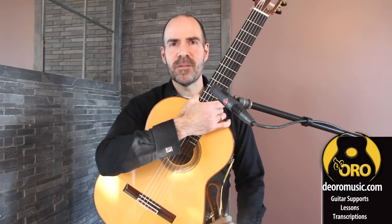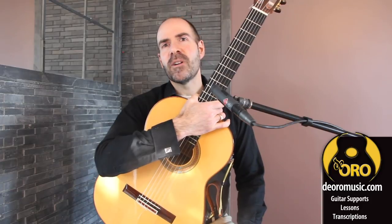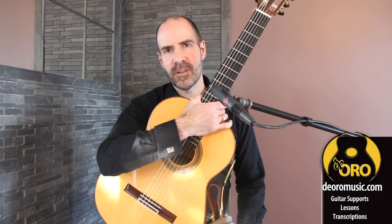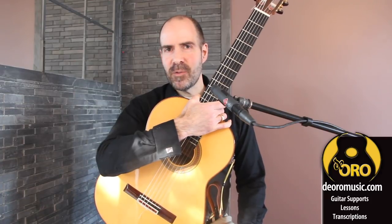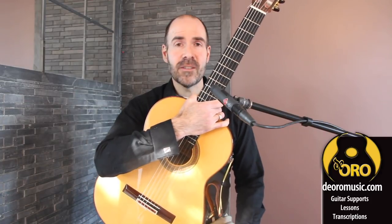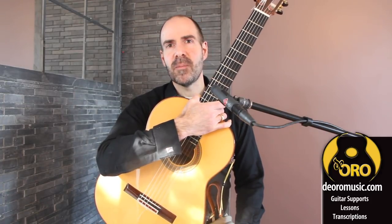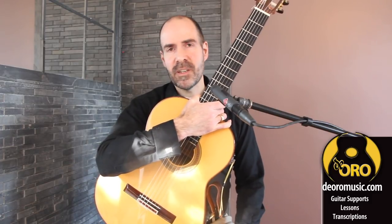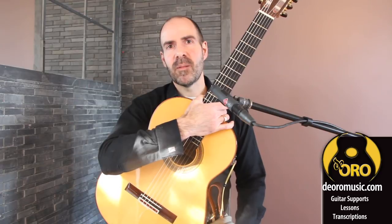Hi everyone, Diego here from De Oro Music. Welcome to our new series on the flamenco style of rondegna. The examples in this lesson and subsequent lessons will be based on a composition of mine called A Conjoli, and we won't be using a capo for any of these examples.